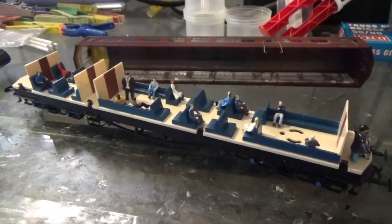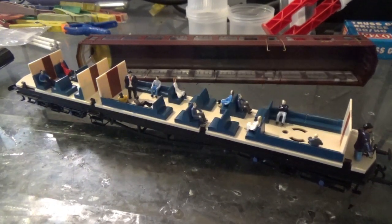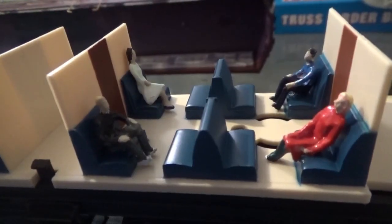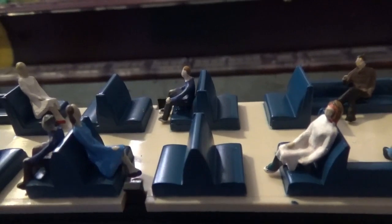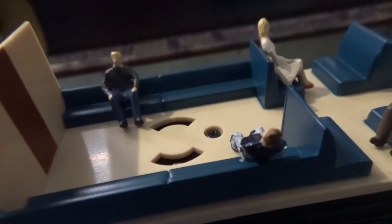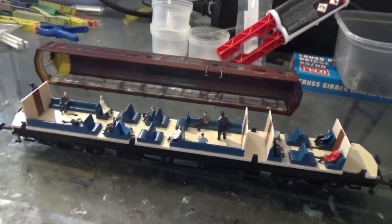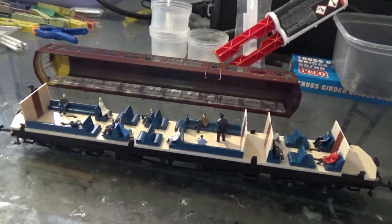So all the figures have now been added into the interior of the Auto Coach, and I must say, adding figures into either coaches or DMUs really does make a world of difference. So now that the figures have been added, this comes the fun part - I've got to put the body back on the chassis, which is going to be fun.